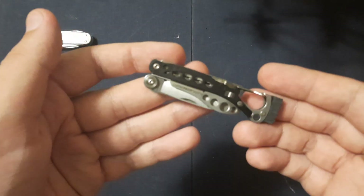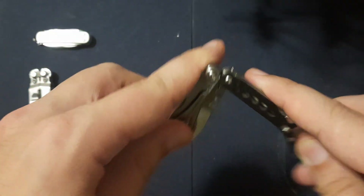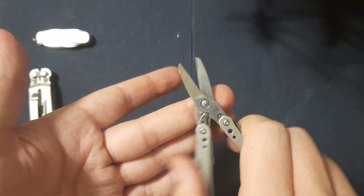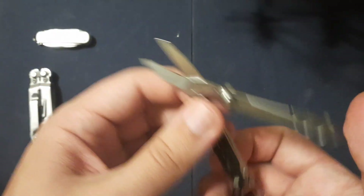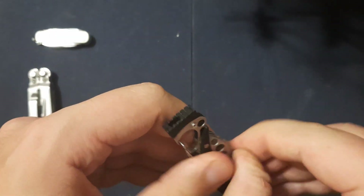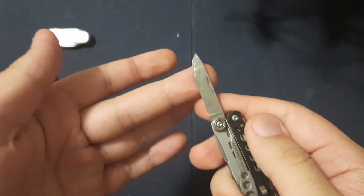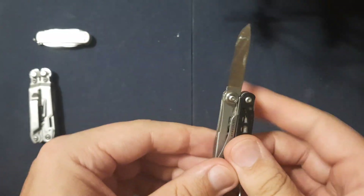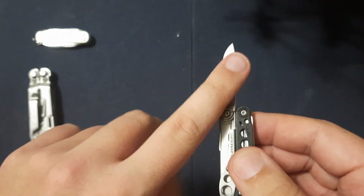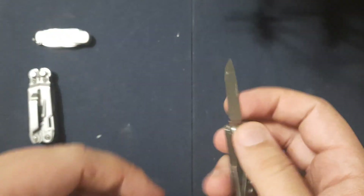Next up is another little tool that I love — the Leatherman Style CS. I love scissors. These are awesome little scissors. We have a small knife blade. The Style PS, which is pliers instead of scissors, has a smaller pair of scissors in place of the knife blade to make it more travel friendly.